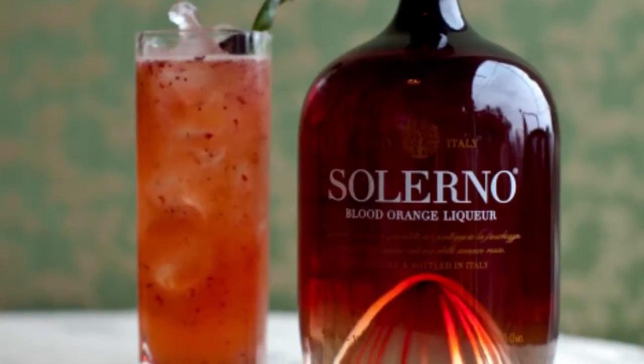Hi, I'm Charlotte Boise here at the Villa Igea in Sicily, the home of Salerno. I'm going to make the Fragolini.